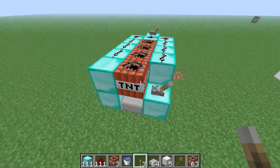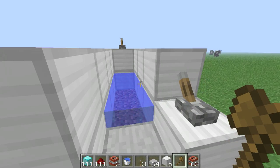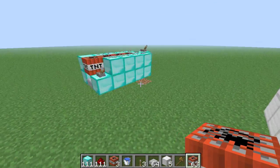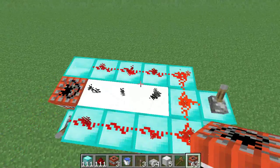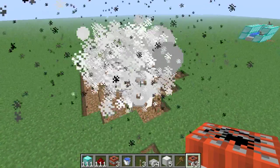Now it is finished. It looks exactly the same as this one, except that one's filled with TNT and this one isn't. I'll just fill it up for you guys. Then you can just go — and boom. Pretty awesome and very simple.